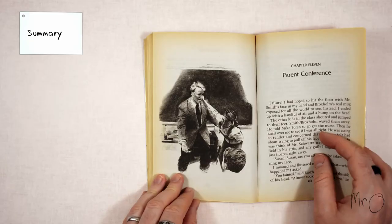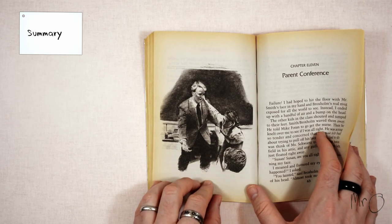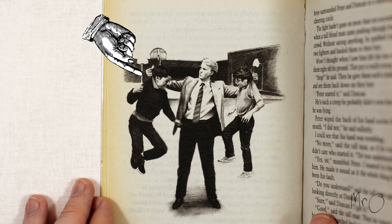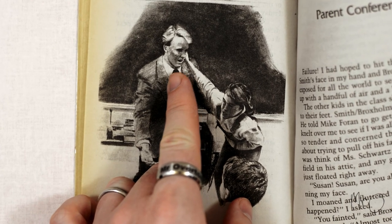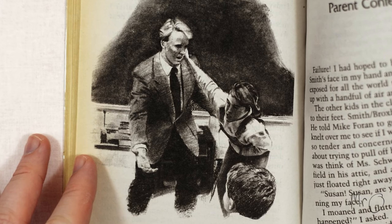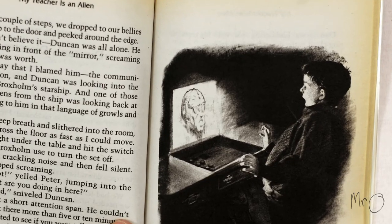It is about Susan Simmons, a sixth grade student, her friend Peter Thompson, and another boy at their school called Duncan Dougal. Every day Susan is in class with her horrible new teacher, Mr. Smith, who is very strange. One day she sneaks into his home and discovers that he is actually an alien named Broxholm.